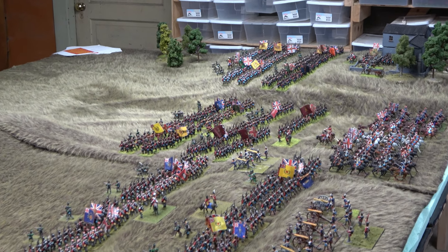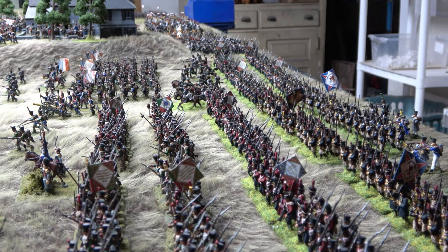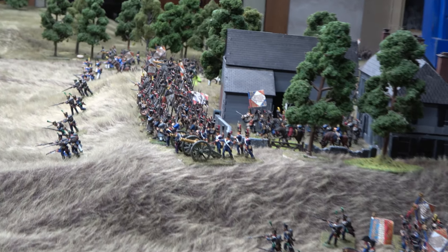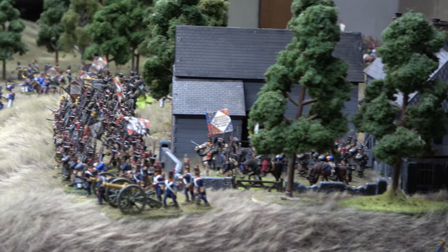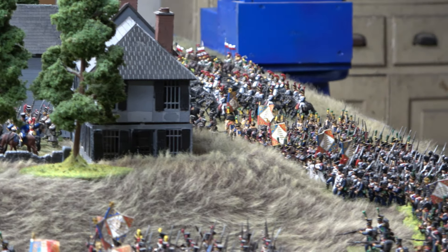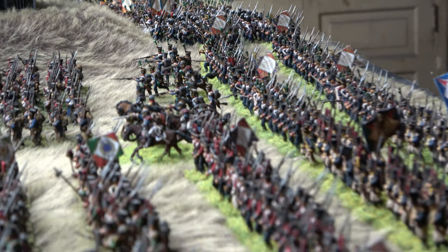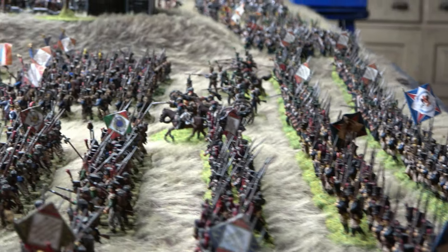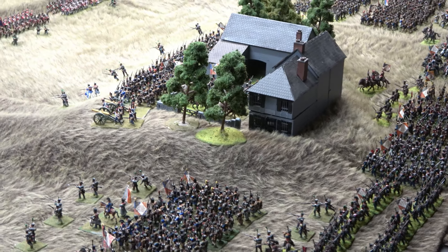That looks nice. Get the French set up and the battlefield will be ready. And then the French — forces of Napoleon Bonaparte, the Armée du Nord — they have arrived on the battlefield. A combination of French, Italians, Swiss, and Polish.